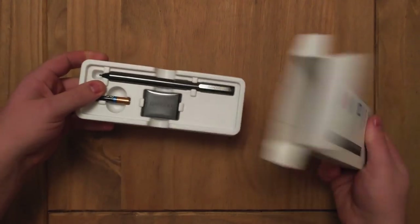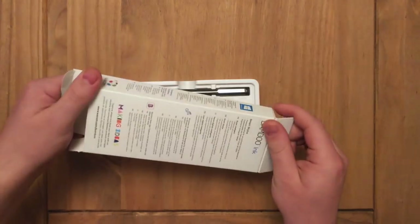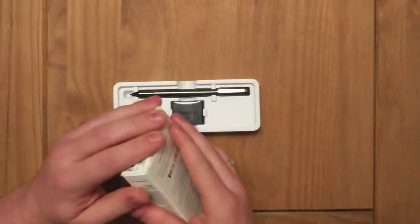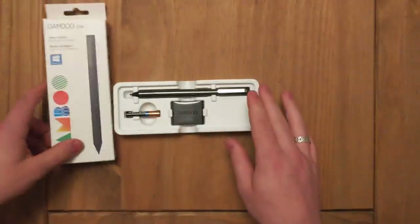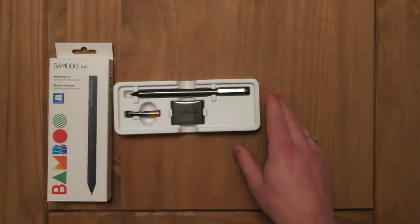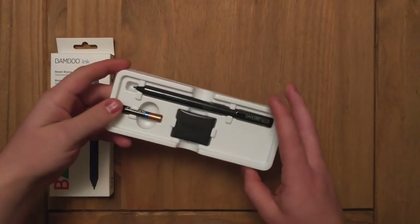So the first thing you'll notice, and this is kind of sad but I love it, is that the packaging is fantastic. It comes from Wacom — these guys are great. I feel like I'm allowed to nerd out a little bit on that because of my job, but I absolutely love Wacom product design. They're fantastic and this is no different.